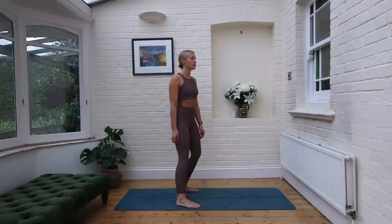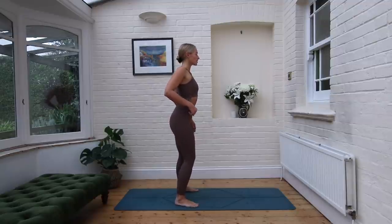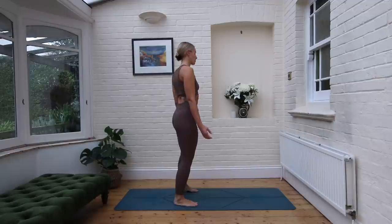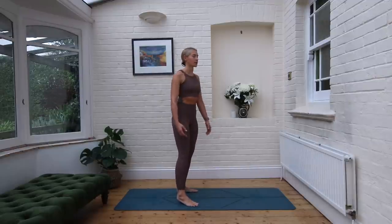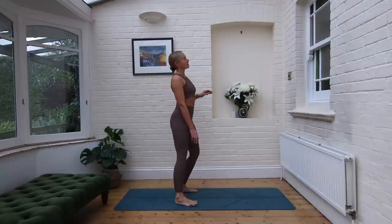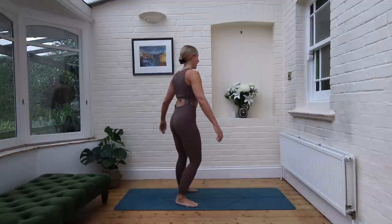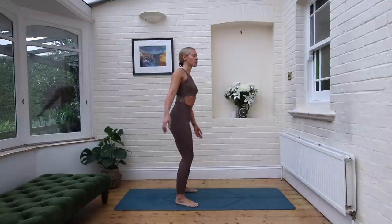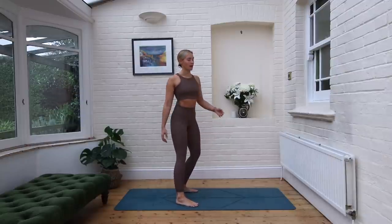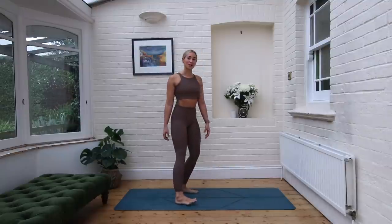Just let the breath come back to its natural rhythm. Keep the eyes closed. Take another big shoulder roll going back. Allow yourself, if you stayed still, to gently find that soft swaying motion. There's nothing big and fancy happening here. I just want you to explore how it feels to melt into that mindset of being like your inner ocean — to connect to all of the aliveness that has to happen in your body every second to keep you upright, breathing, and alive. And then gently, softly fluttering, open the eyes.